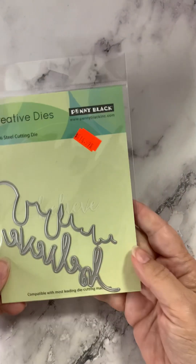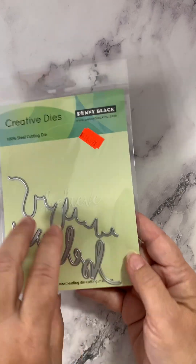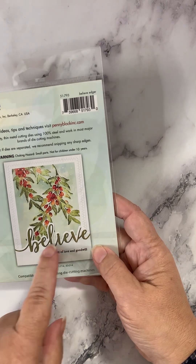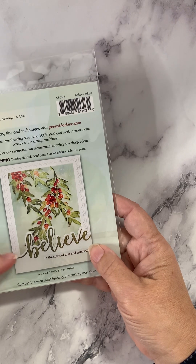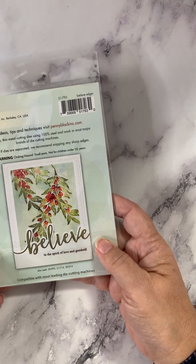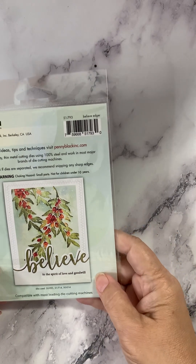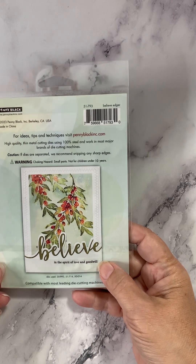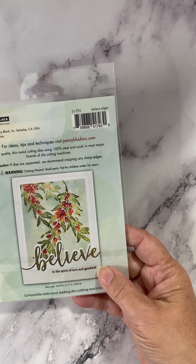This one is called Believe Edge — you've got the word 'Believe' and then an edger that cuts around the top of it. What they've done on this sample card is cut the word Believe in gray, then use an edger die with a flap that comes up. You usually have to stick the panel down because it doesn't want to stay down. I think the words are so pretty that I use the words and don't worry so much about the edger die, but there are samples in the shop of cards done with the top edger die and they're very pretty and distinctive.